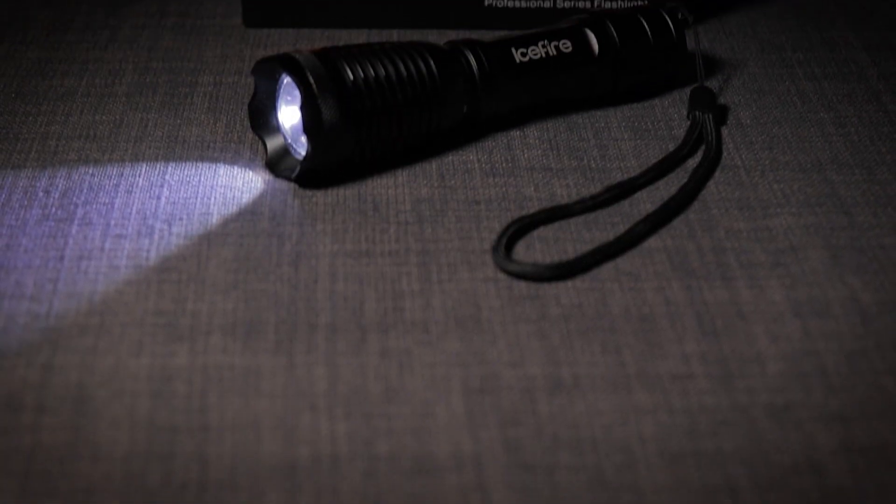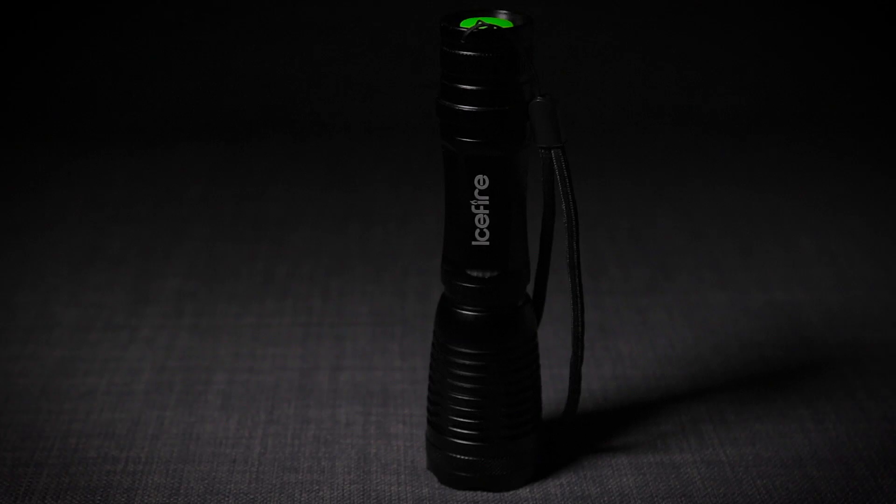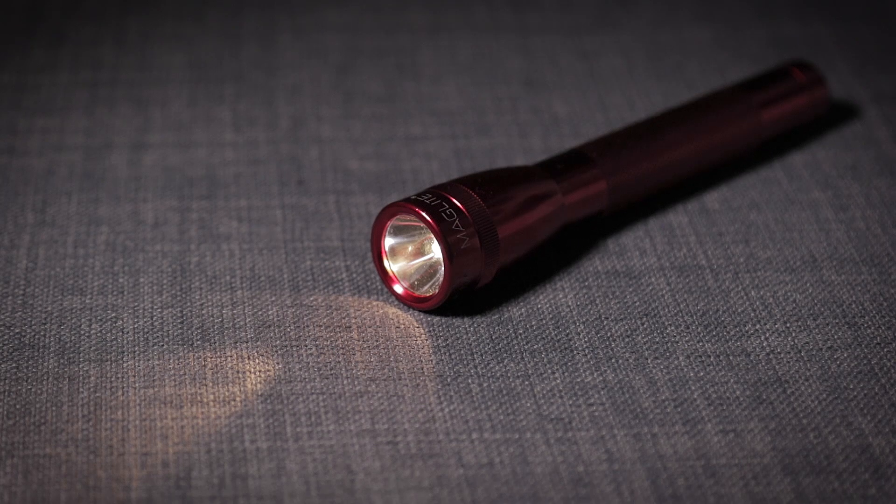What we're going to do now is show you a couple of examples of what this torch will do when inspecting paintwork compared to this mag light. The ice fire torch uses a Cree XML T6 LED producing around 2000 lumens. The body is made from sturdy aluminium alloy and it has a rubber o-ring in the battery compartment to reduce water ingress. The mag light AA produces around 14 lumens using an incandescent bulb. It has a beam width adjustment and is made from sturdy aluminium construction. Next, we'll show you the difference between the two torches on different colours and shades of paintwork.